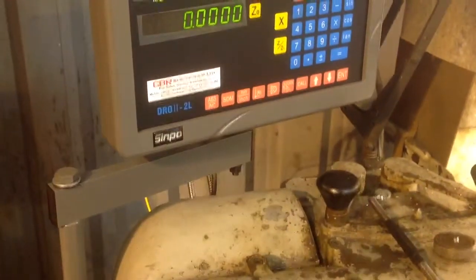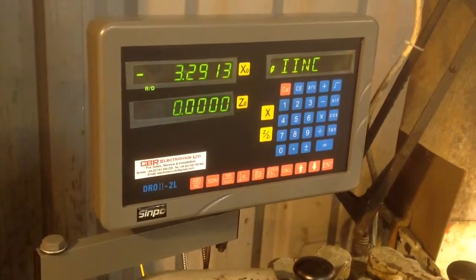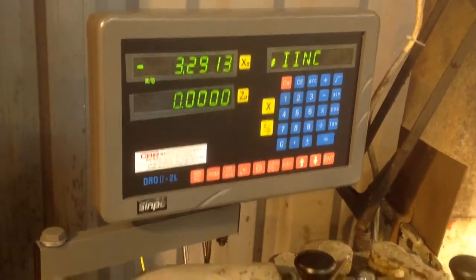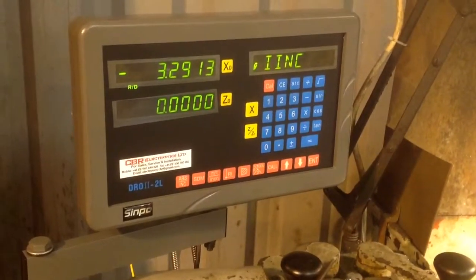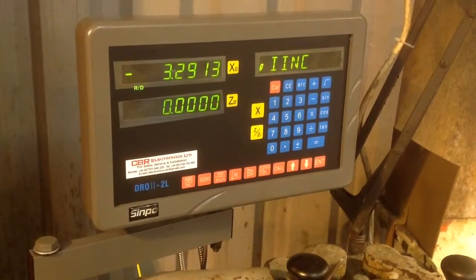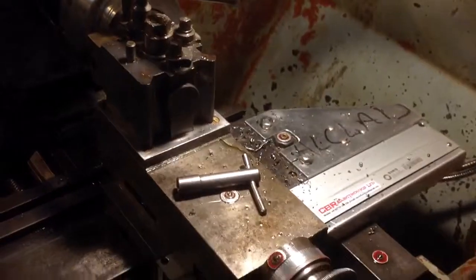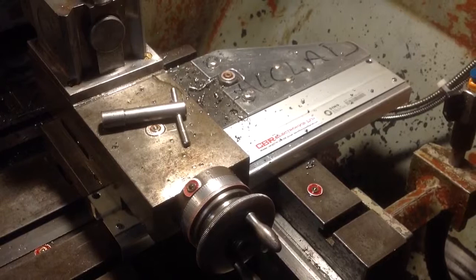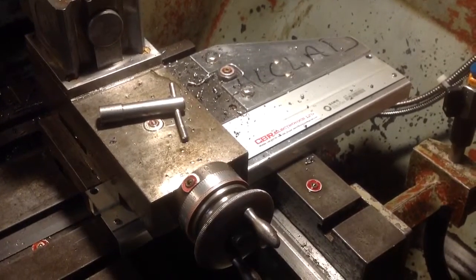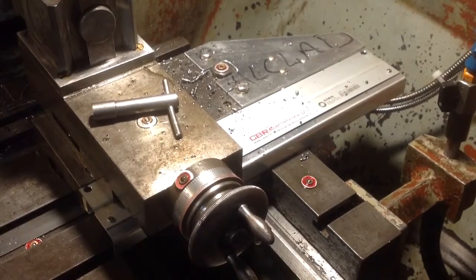The wiring is pretty straightforward. You have to get a good ground — less than half an ohm between the head unit and any of the read heads. There's a ground wire going down to the lathe structure, which should do that job. Check out the installation videos — I took a bit of trouble installing the X-slide, and it was worth it. It's working nice and accurately.